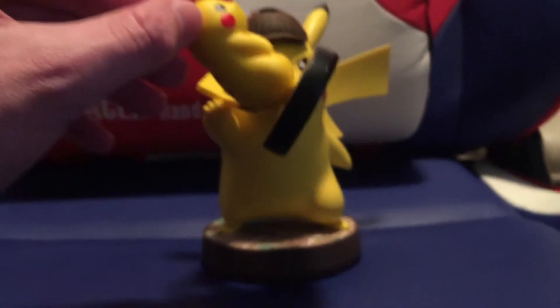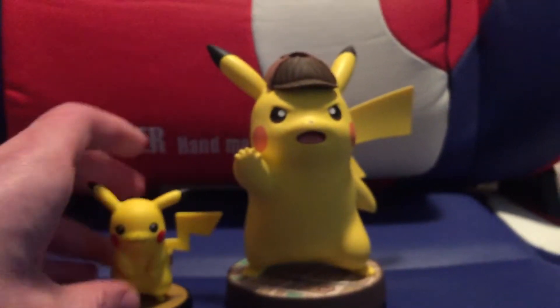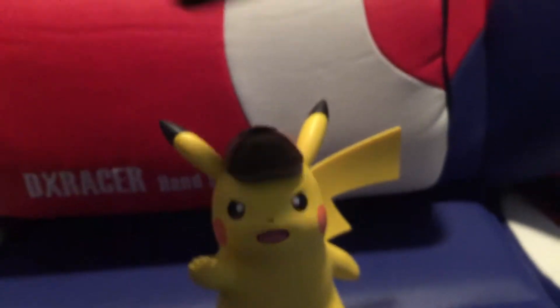I was trying to give him a hold of him — a little playful moment with my kid there.